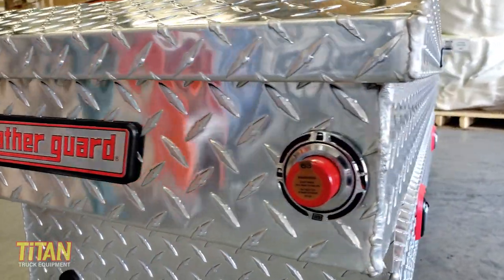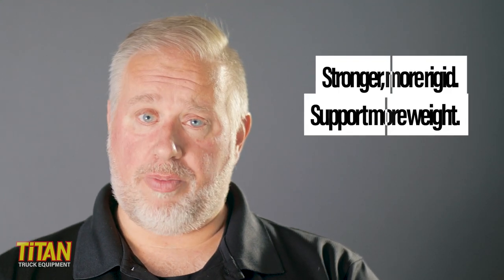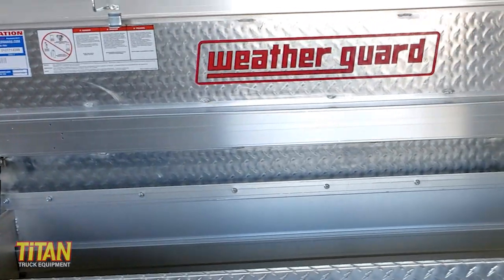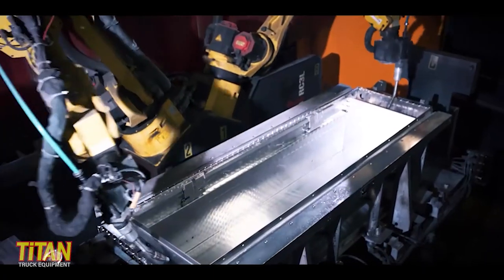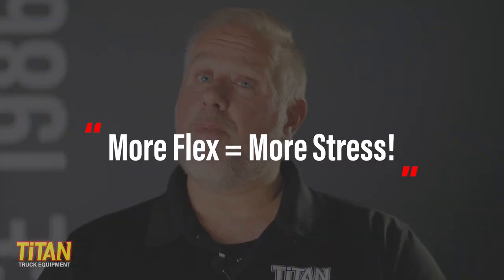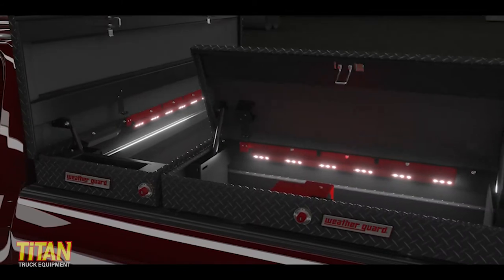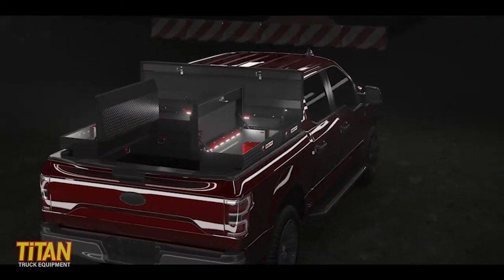First, let's talk about the box's strength. Weatherguard aluminum saddle boxes are designed to bend less and support more weight than other toolboxes. These boxes are built with steel cross supports which makes the box more rigid and reduces the amount of flex. When you're cornering or driving over rough terrain, stress is applied to your toolbox. A box that flexes more puts more stress on your welds, possibly causing them to fail. By making the toolbox more rigid with less flex, Weatherguard significantly reduces this problem.